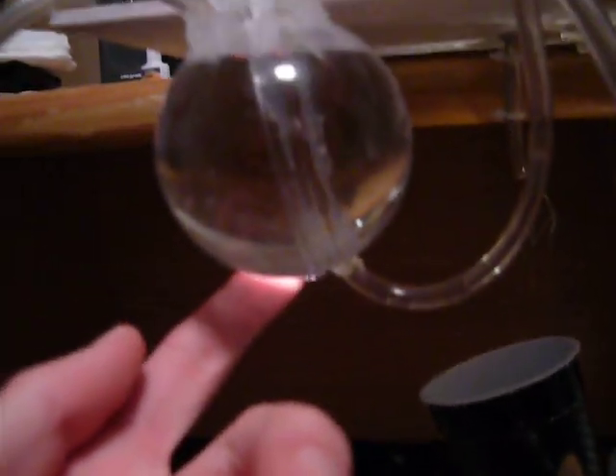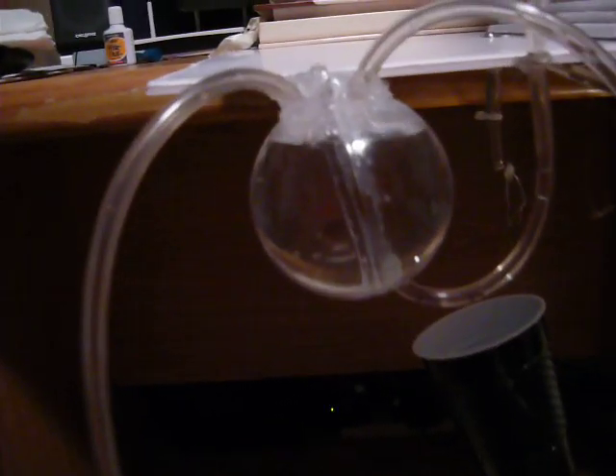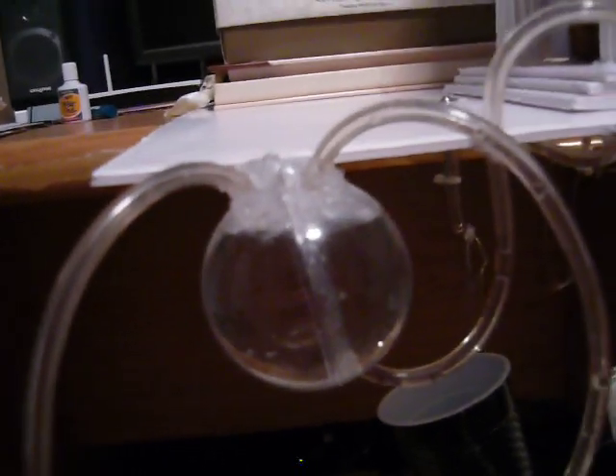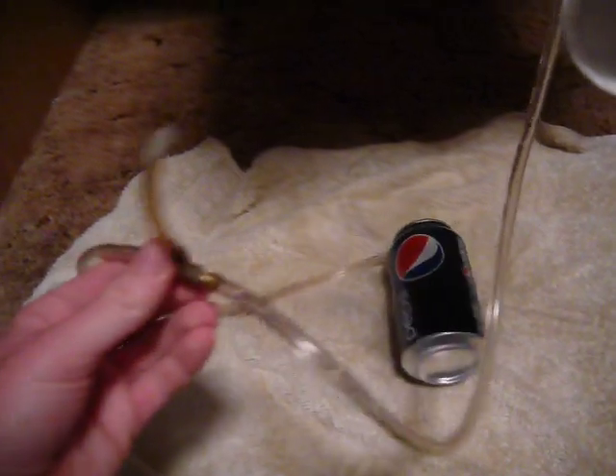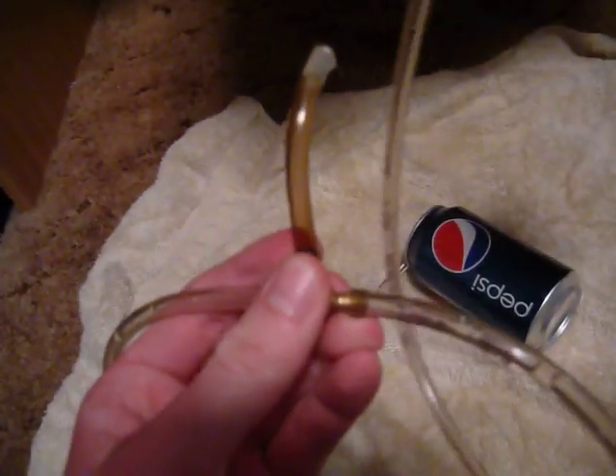If we trace this hose back, it goes to the bottom of this hemisphere here. We devised a filling method for the hemisphere using this funnel and this valve — you open the valve to fill the hemisphere and then close it when the device is in operation. I've pre-primed the hemisphere, so we won't have to worry about that for this demo. I've also allowed for an air release here while the device is being primed, and it can be sealed off when the device is in operation.